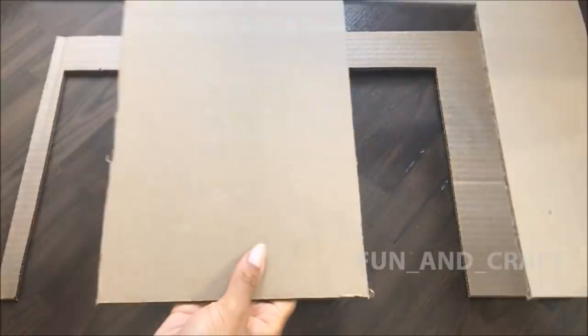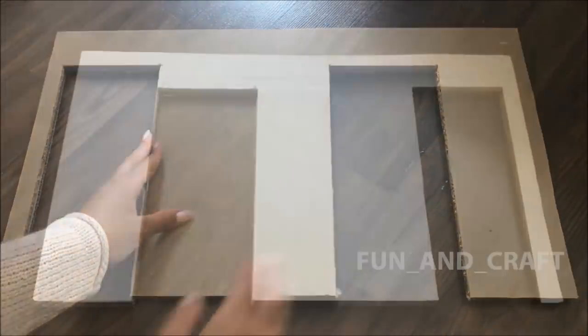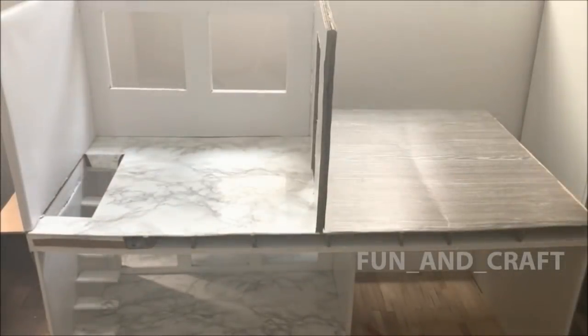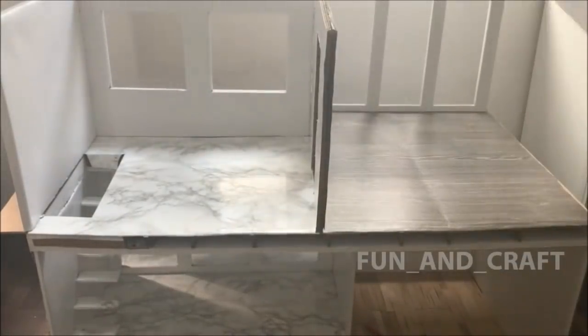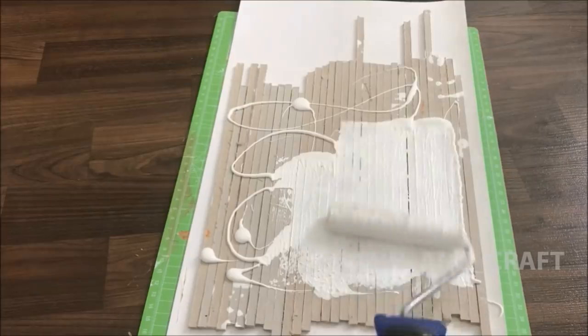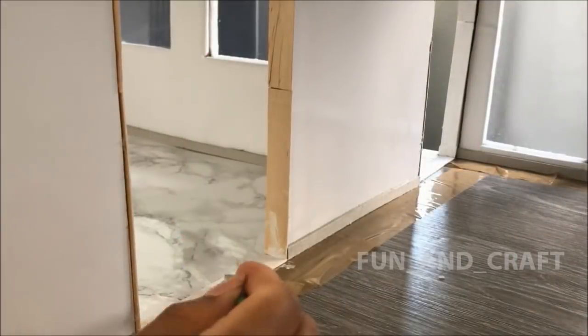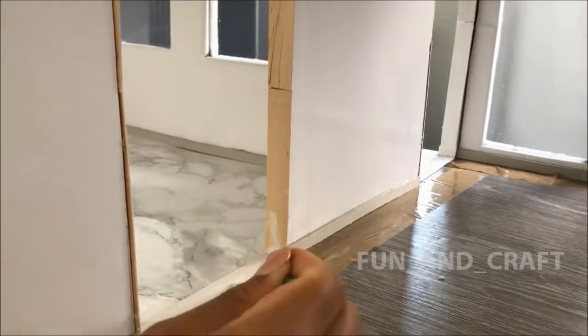Cut two doors into the wall that separates the rooms upstairs — one to access the balcony and one that leads into the other room. I'm painting several strips of cardboard white to use them as skirting boards and door frames, along with popsicle sticks.